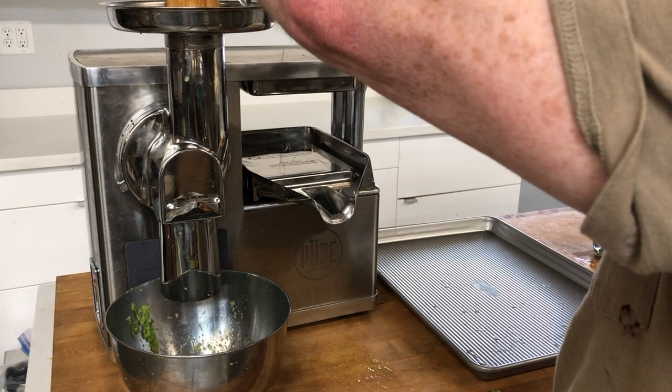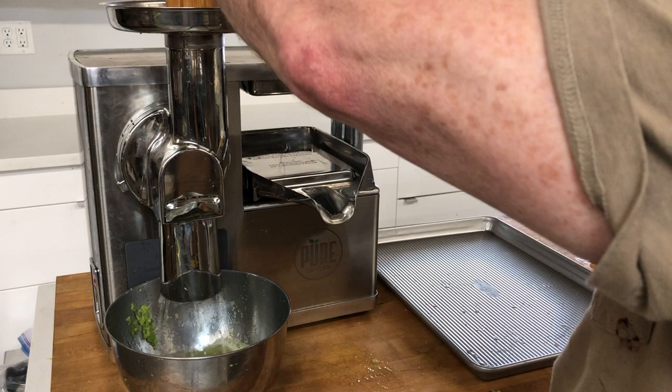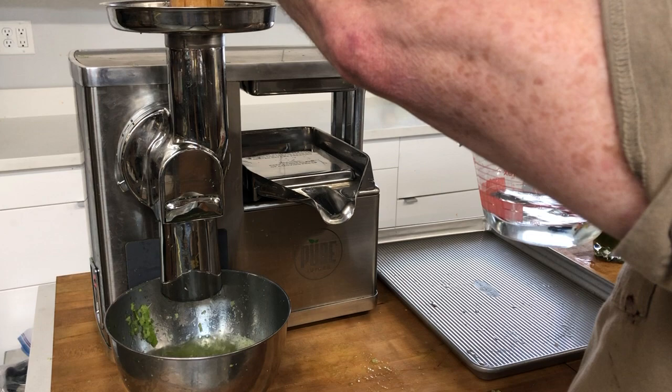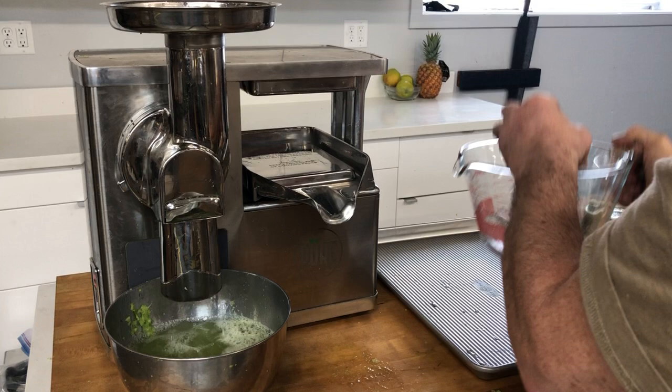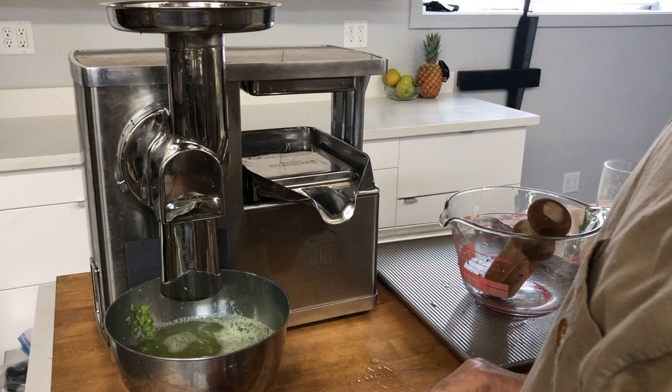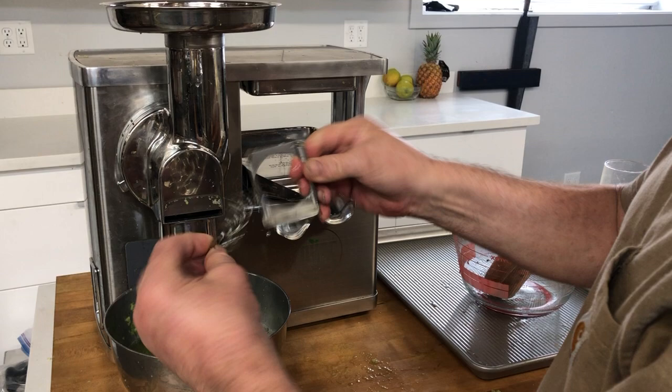I'm using the pusher — actually cleaning the pusher at the same time — and I'm regulating the water flow through the feed tube. Now I'm doing the second pint and doing the same thing, pouring everything through. Let's take a look and see what everything looks like.